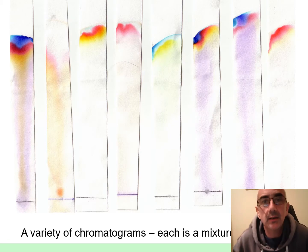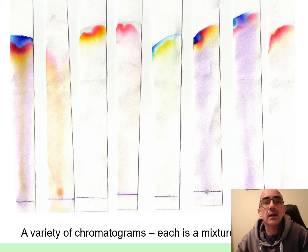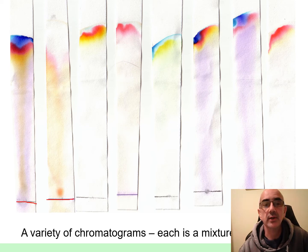Hi there, just want to say hello and talk you through some of these chromatography things. If you look at these pictures on the screen, they're showing you bits of paper and various bits of dye being put in them. Along the bottom you can see there are pencil lines — basically straight pencil lines.